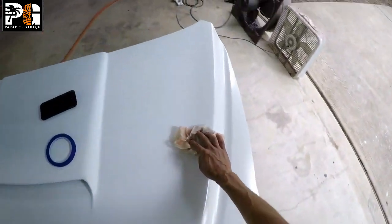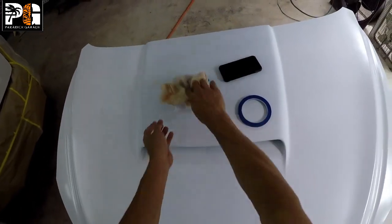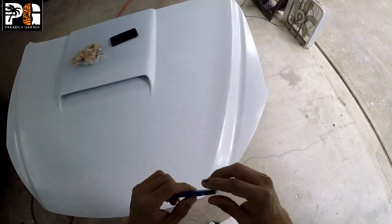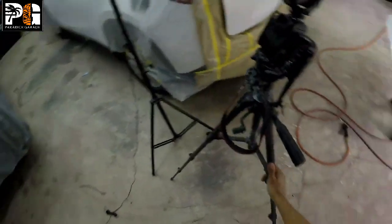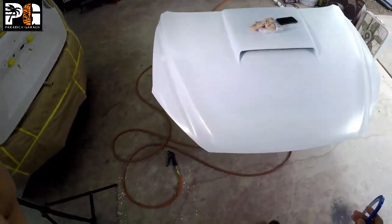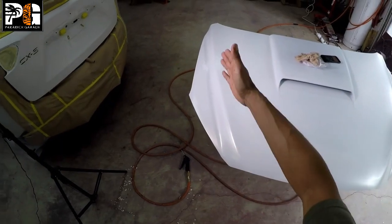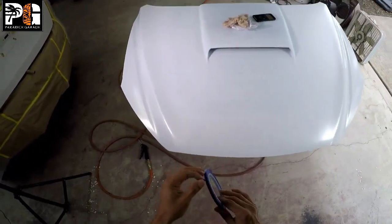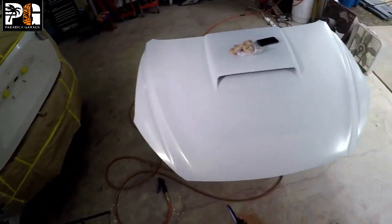We can play around and do our graphic however we want. We have our quarter-inch fine line tape. The best way to get graphics to look good is to follow the body line — that's what I like to do. Pick a body line where you think it will look good. I was thinking of doing something like this originally — coming down with a skinny black section — but now we have to go wide because we ran out of base coat and you can still see the primer shadow.